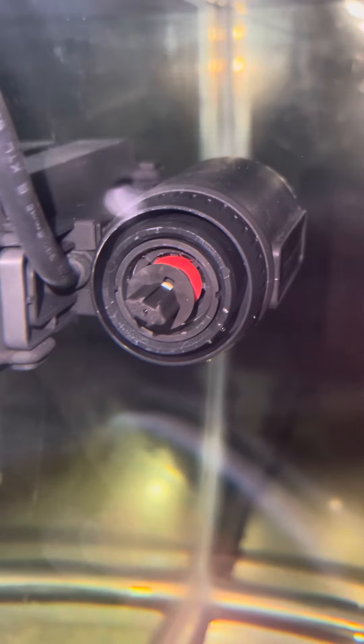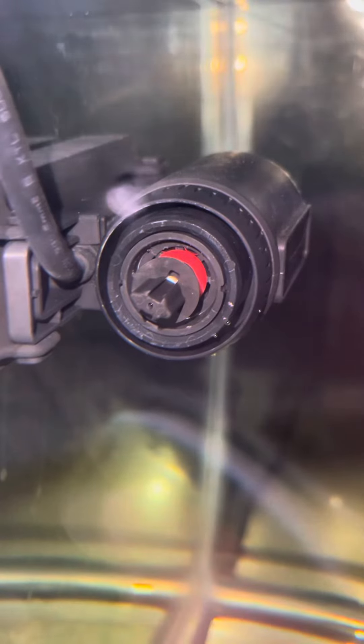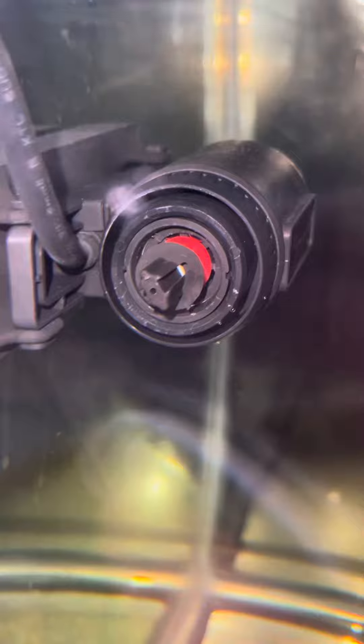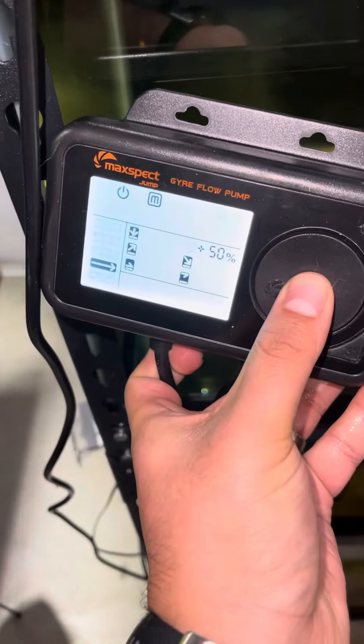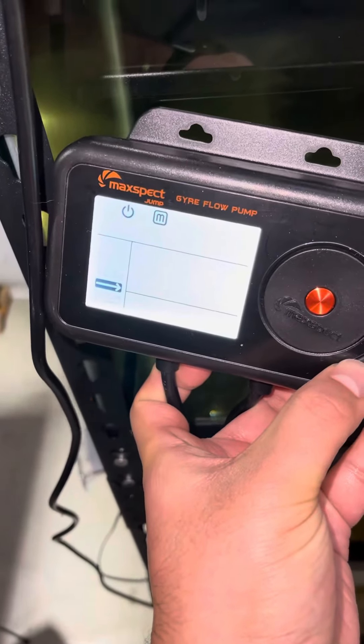I can try to show you that. I have tried changing the patterns — okay, come back — there's the rotor.